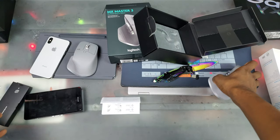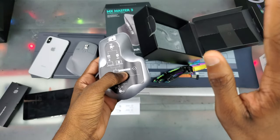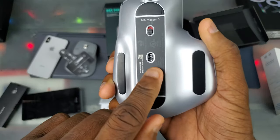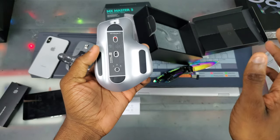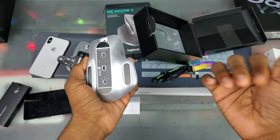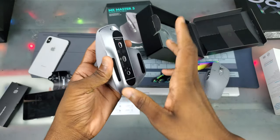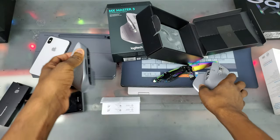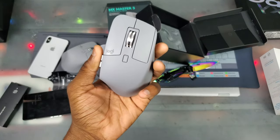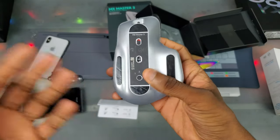The battery life is supposed to last a while anyway, so I'm not too worried about it. One really nice thing about this mouse is that you can switch between three devices. If you have three computers, you can just switch between them. My three are my Dell desktop, my Notebook 9 Pro, and my Galaxy Tab. With this second unit, I'll pair it to the Notebook 9 Pro and the Galaxy Tab.